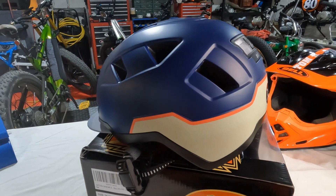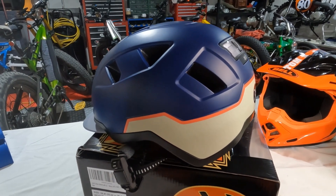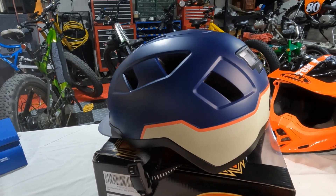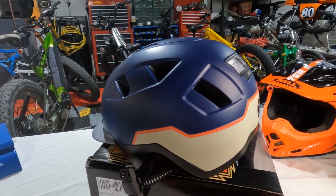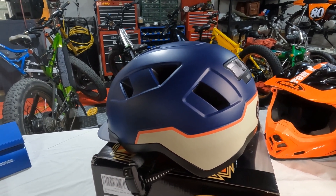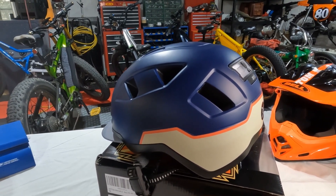The founder of XNITO contacted me and asked me if I wanted to do a review on this helmet. If after watching this video you decide you want to get one of these, please use my affiliate link at the end. You'll get 10% off the purchase and free shipping if you're in the United States or Canada.